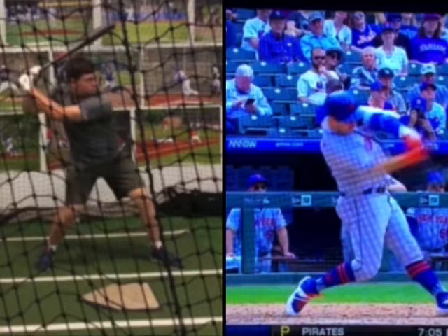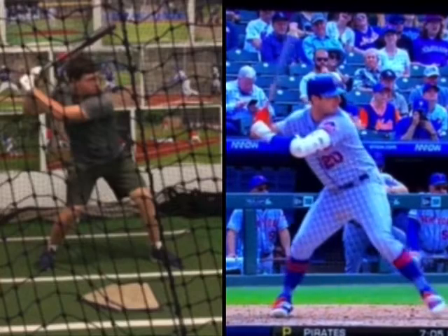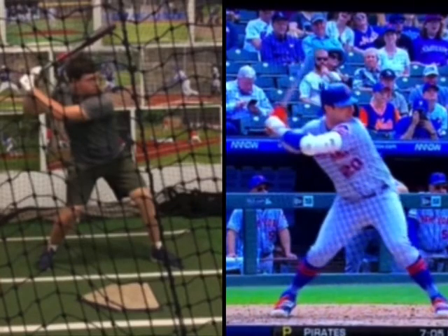What I like — and this is why you can hit the ball hard — is as your heel gets into the ground, your hands are still back. I'd like to see your top hand more of a fist away from your back shoulder, like Alonso here — very similar style, but he's a little bit closer.